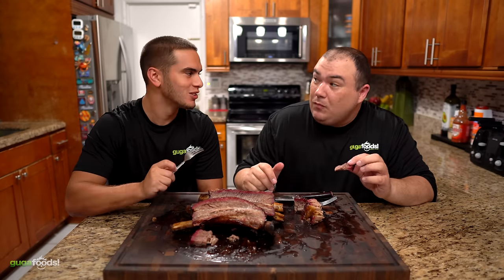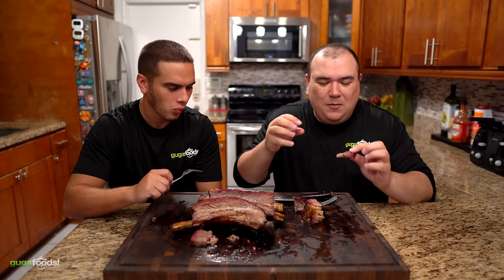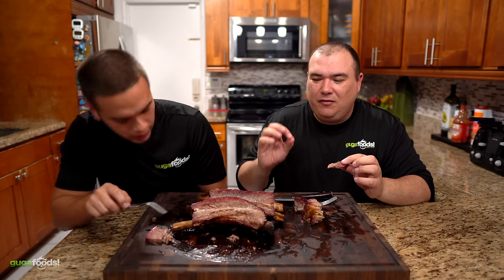That's true — super tender, but at the same time there's a bite to it. It's not like overcooked falling apart. Cooked to perfection, and the best part — just set it and forget it. Set it and forget it. That smoke tastes so good on this. What I like a lot is the crust — that bark. It tastes so smoky and so good. The bark is crunchy, the middle is nice and soft, perfectly cooked to perfection.